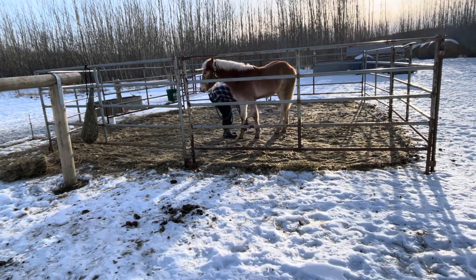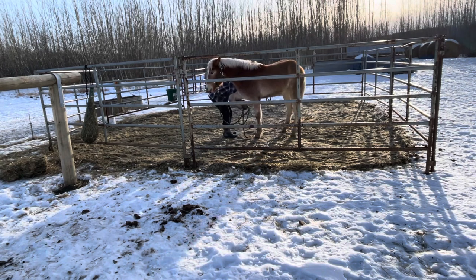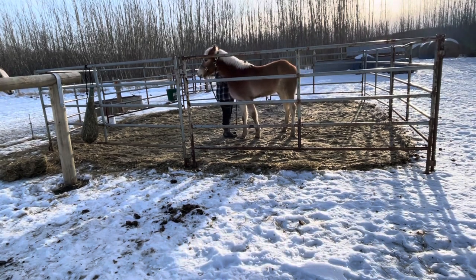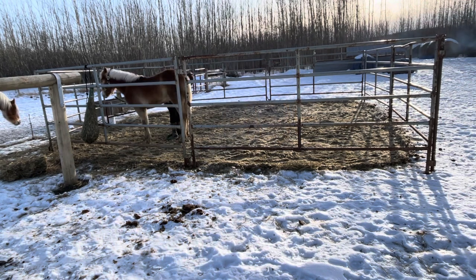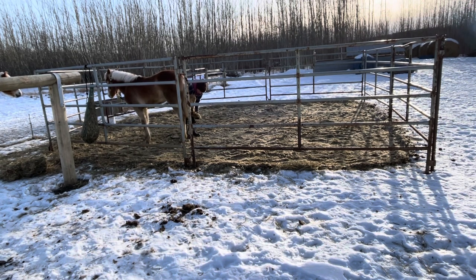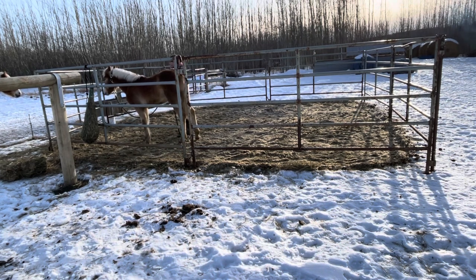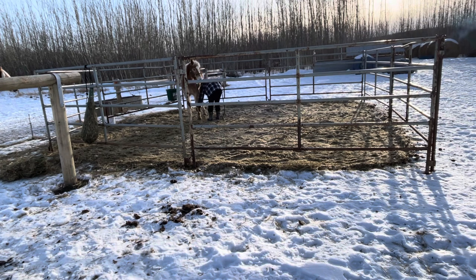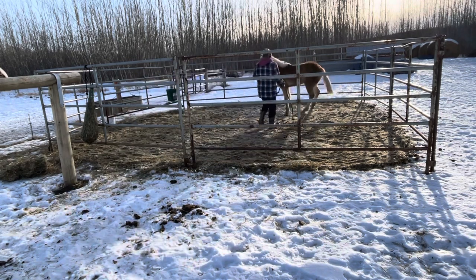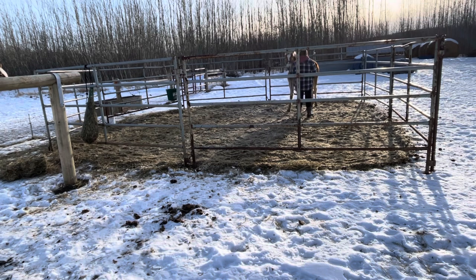And now I'm just taking this time to pet her all over, pick up her feet, all that good stuff. This is a separate exercise in itself, but I went to pick up her foot a few times and she didn't want to and she kept trying to bite me, so I went ahead and sent her off and then just started over again. But like I said, that's a separate exercise, but you could utilize it if you wanted to.